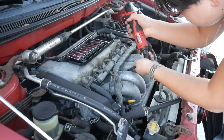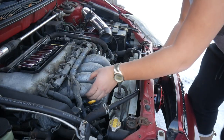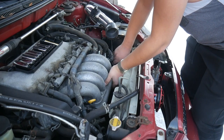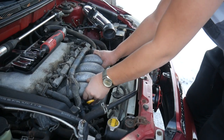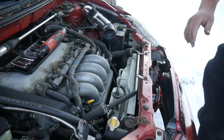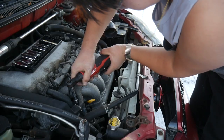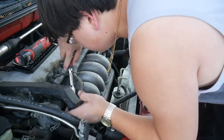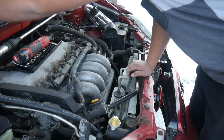Those bolts can finally be removed and we're ready to pull the intake manifold out. But it won't move — there's a bolt on the bottom. Now we can remove the manifold. It still doesn't come out: there's a little bolt holding the oil dipstick to the intake. Remove the bracket and the ratchet doesn't fit, but three extensions later we've got that bolt out.